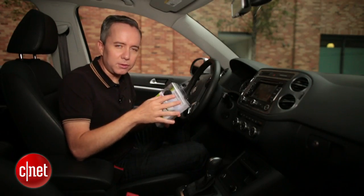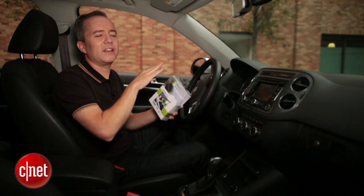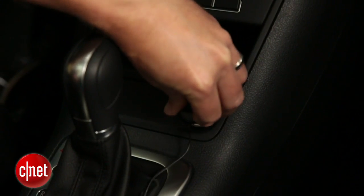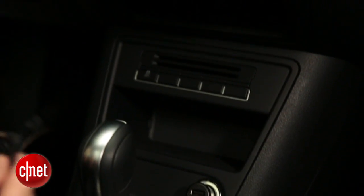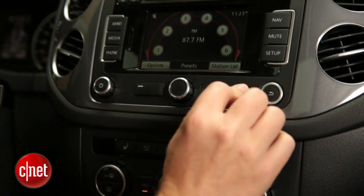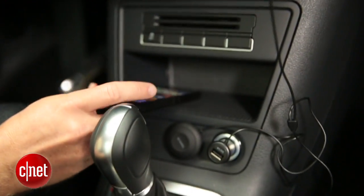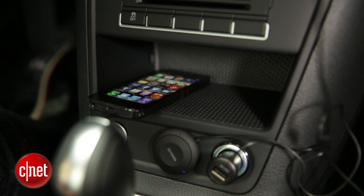If you don't have a Bluetooth connection in your stereo and you just don't want to deal with the clutter of the cradle and everything else, you can go with a Bluetooth adapter kit. These things plug right into your aux input and still have all the benefits of a Bluetooth connection — you can take calls with a built-in microphone, you can listen to music, all of that — but you're not dealing with all of that clutter.